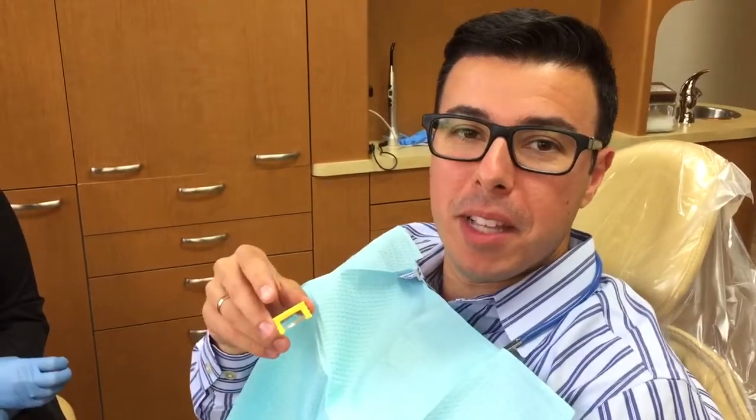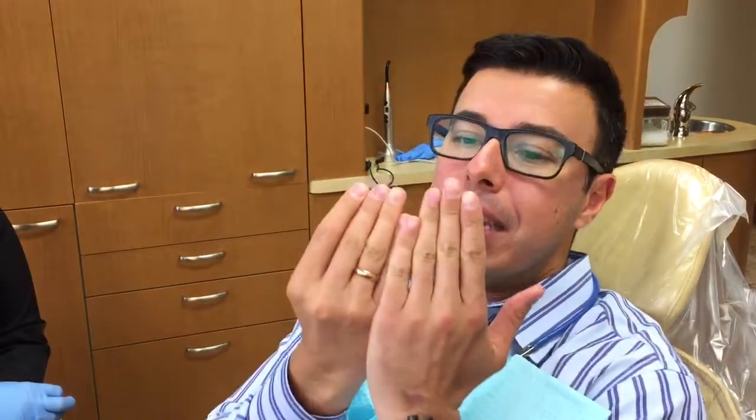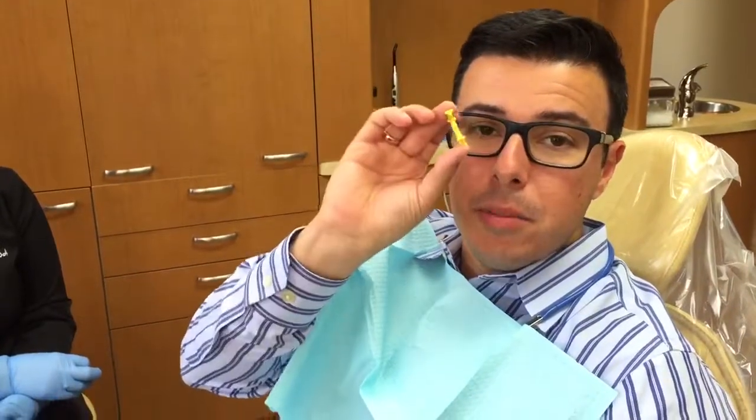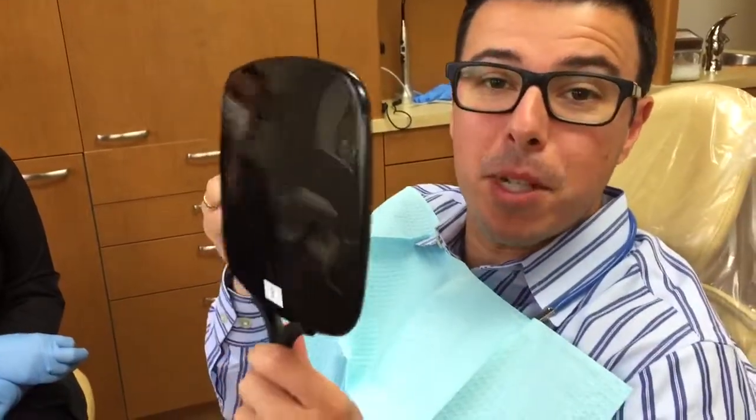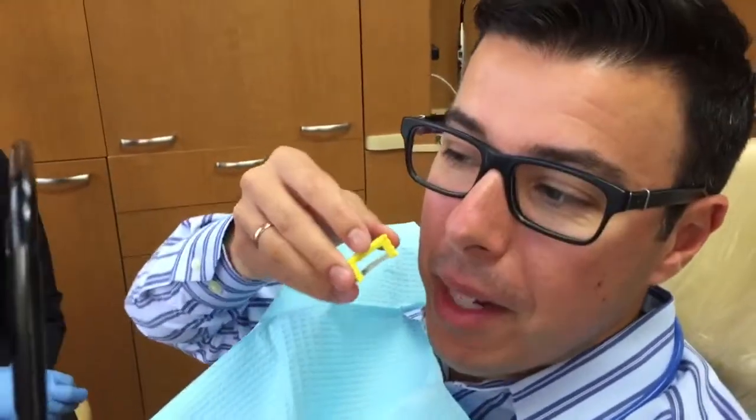I'm progressing my Invisalign treatment and today what we're gonna do is take out the friction in between the teeth so the teeth can slide past each other. We use an abrasive flossing system — little colored instruments like this — and I'm gonna show you how easy it is. I'm gonna do it on myself with a mirror over here. Rebecca's gonna supervise.